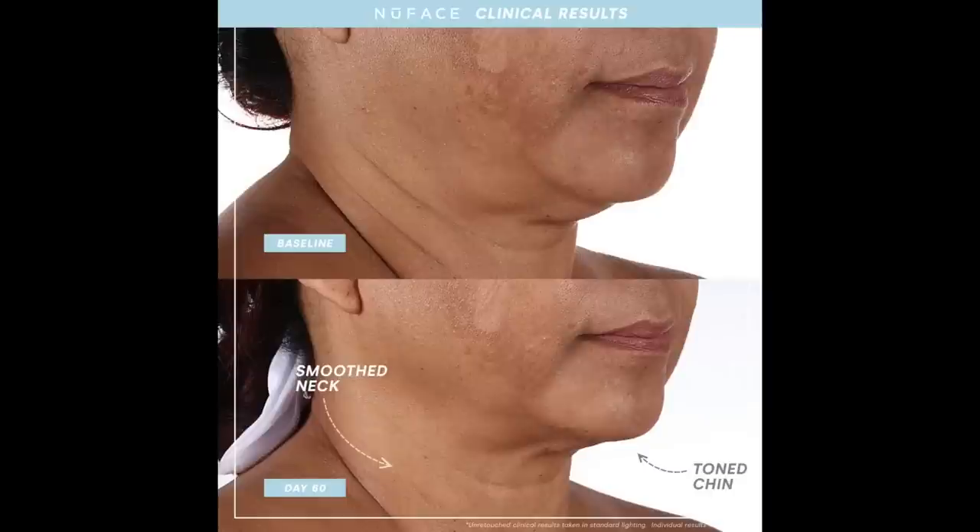On their website, the NuFace people show a 60-day before and after result. As you can see at the top, the woman has quite a double chin and some pretty major neck wrinkles, and after 60 days of use her neck is greatly smoothed out and her chin is slightly toned up as well. I really haven't noticed the improvement in my neck — my neck may be a lost cause — but I have noticed a little bit of tightening in the jowl area, and I'll show you a before and after picture in just a few moments.